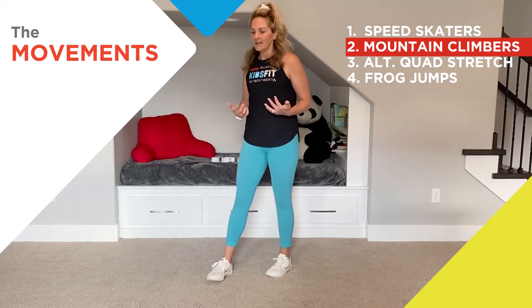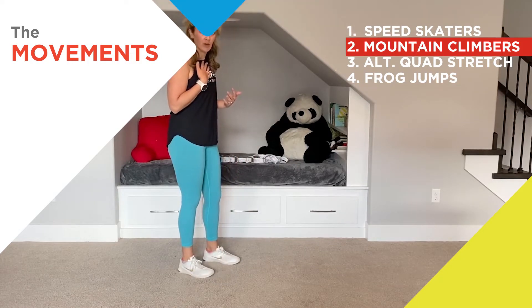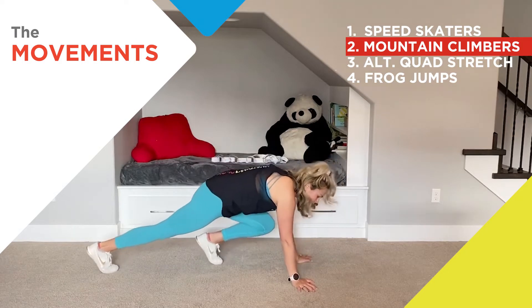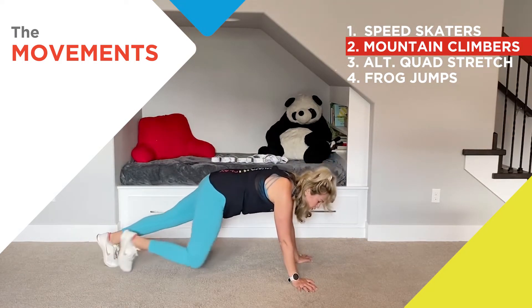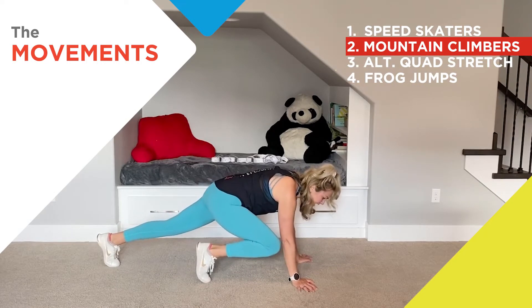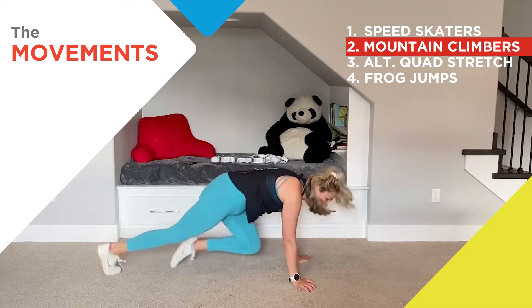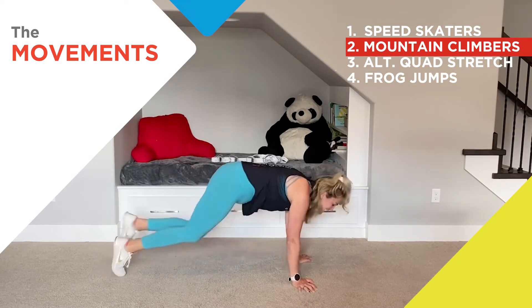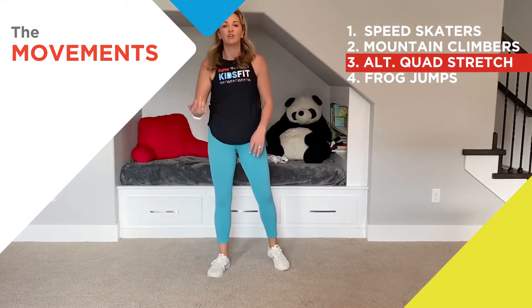The second movement is going to be a mountain climber. I love these because they really work on your endurance and make me breathe really hard — they get our heart beating. For mountain climbers, you're going to be on your hands and toes, pull your right knee up towards your right hand, then jump and switch. Let's do five together: one, two, three, four, and five.